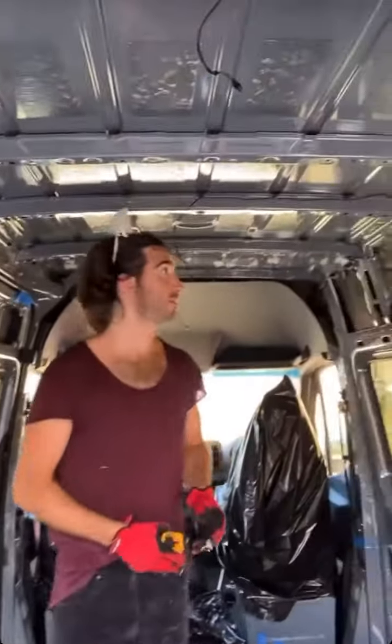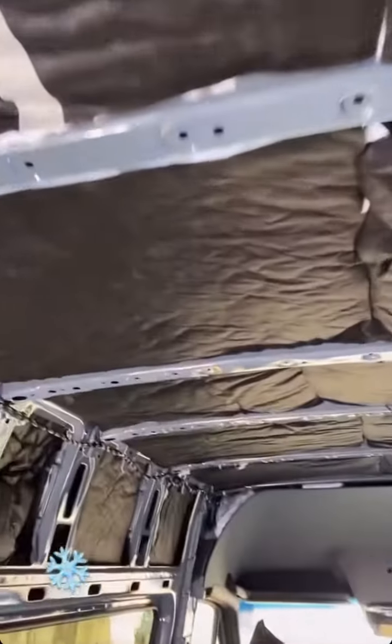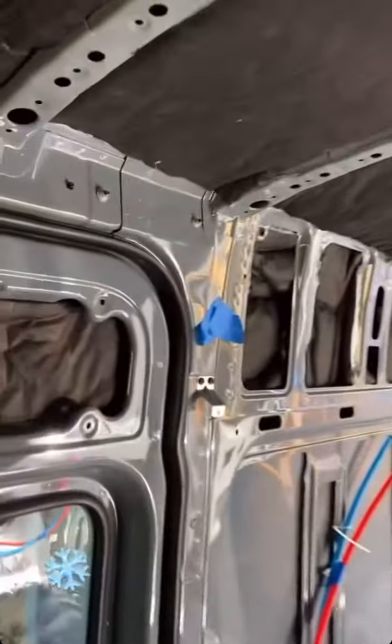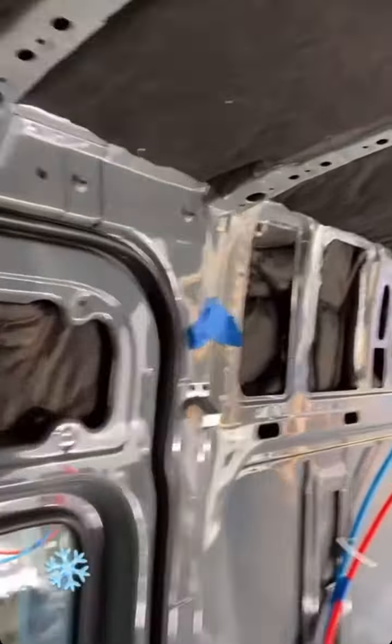I was a huge doubter, but it's really working. I'm very excited about it. We got all of that thinsulate, and we got it behind the front headliner. We got it filling all of these nooks and crannies, all of the crevices.